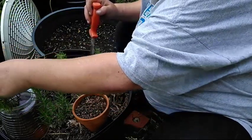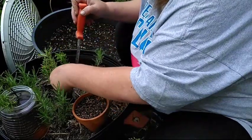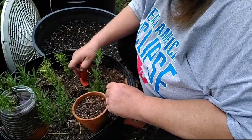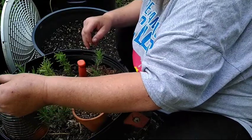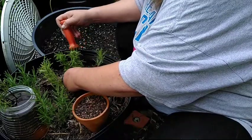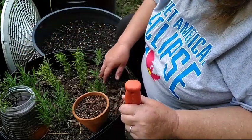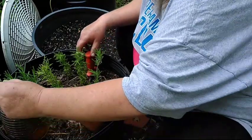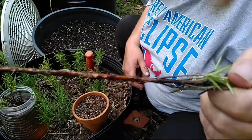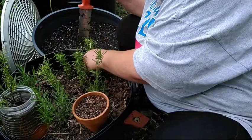That one doesn't have any roots yet; this one has some little baby roots. Once they're taking off really well — see, there's a good strong root. Make sure you don't harm those roots. Once established, they'll start growing even more roots. This one has roots all the way down — they're small but they'll still make it. Gently put it down in there.